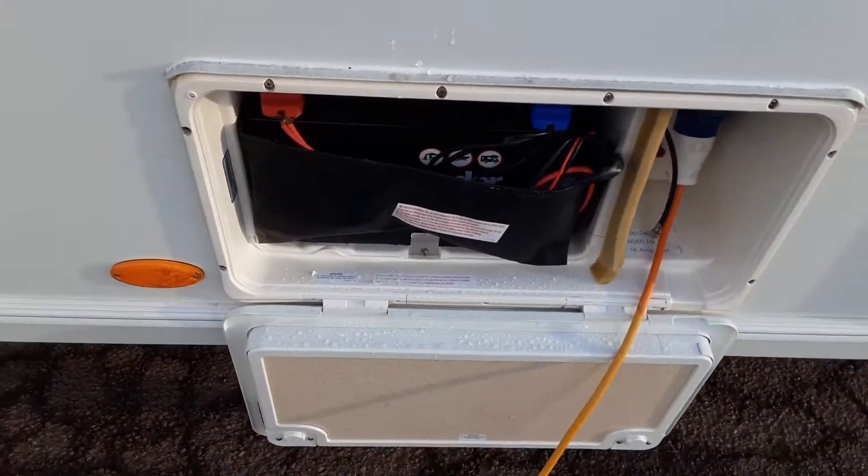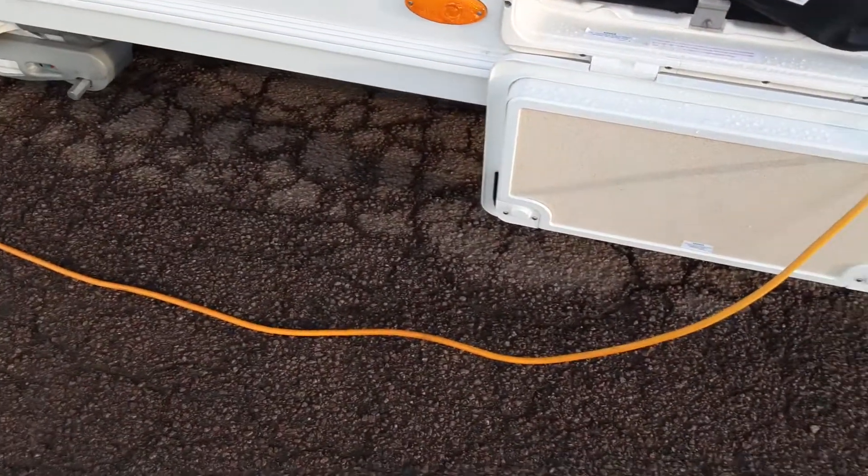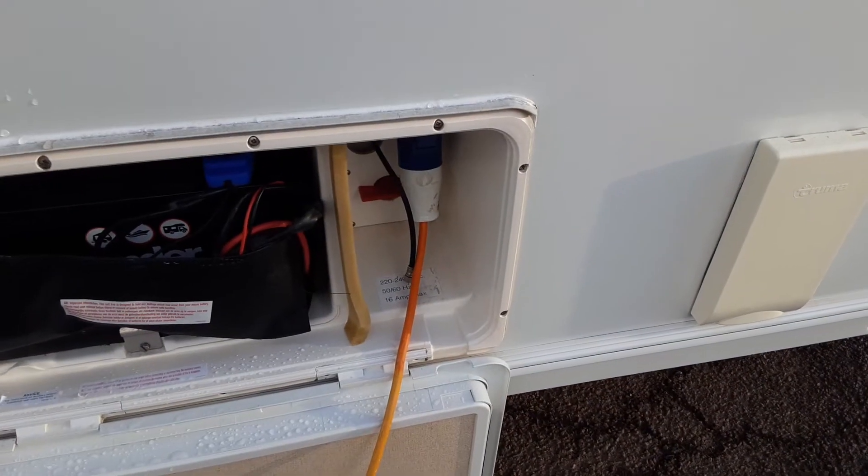You've then got your battery locker on the side of the van with quick-release terminals on top, your mains power lead coming into the side of the van, and your motor mover power switch behind there.